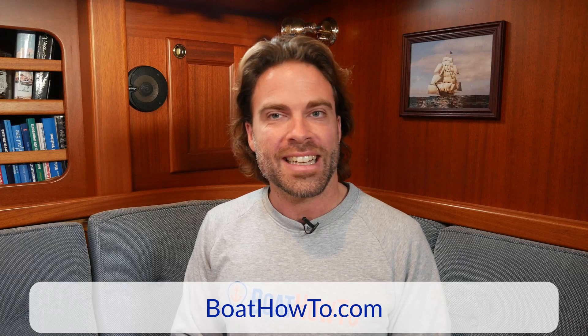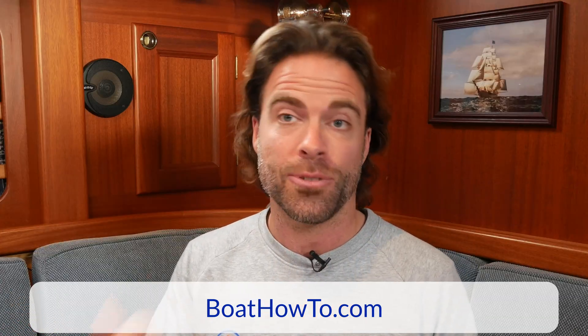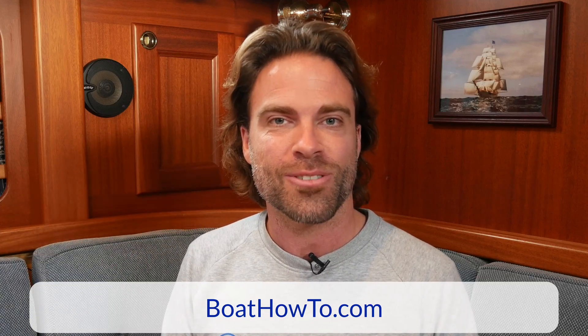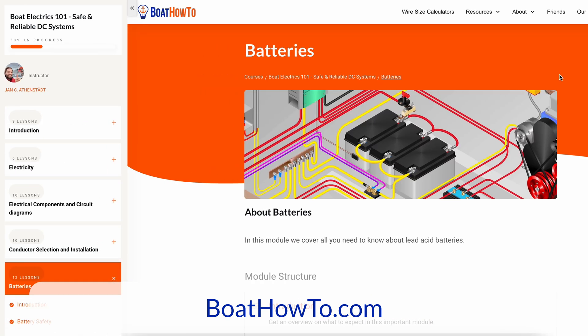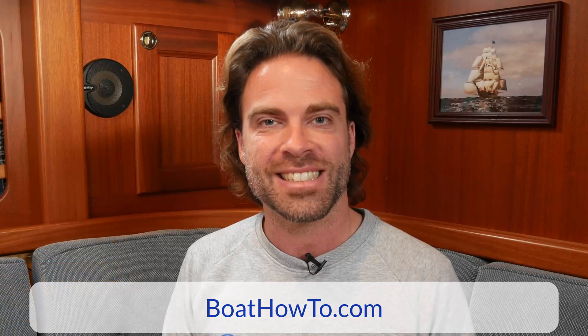If you want to learn more about batteries and how to make sure they actually last eight to ten years — eight to ten years if you have a quality AGM or gel cell battery, and if not, there's probably something wrong with the duty cycle — check out our Boat Electrics 101 course where we teach you all about this and much more. Check it out at boathowto.com. See you soon.